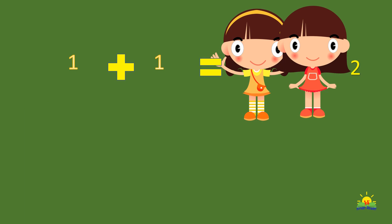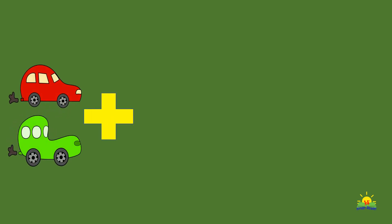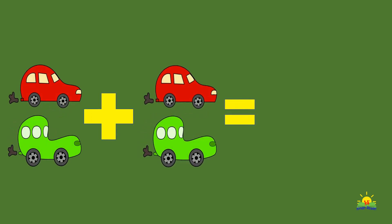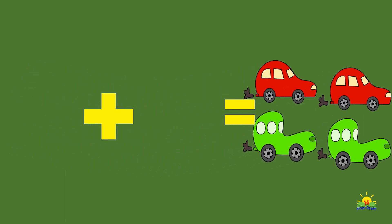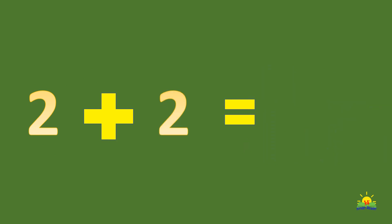Let's try again. How many girls are there? Eva and Emma — two girls. That's right! Let's do another exercise. Two cars plus two cars — how many in all? Four cars! That's right, so two plus two is four.